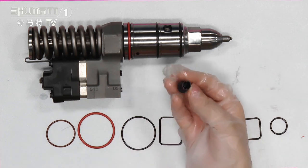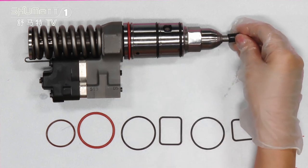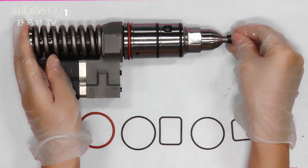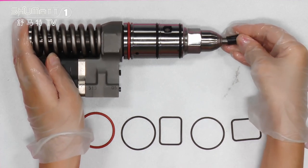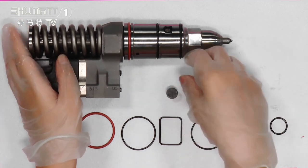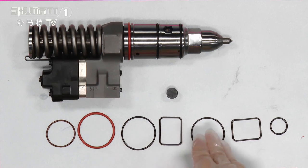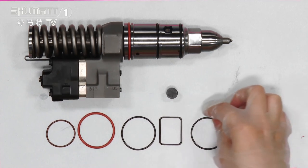Also, look at this one — this is the nozzle cap. It can be used in this part of the injector. Each item is tested many times before we ship it, so our products really have very good quality.